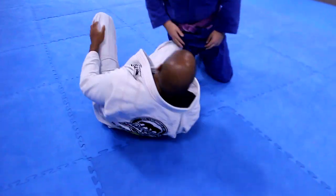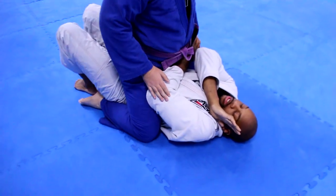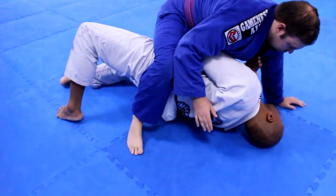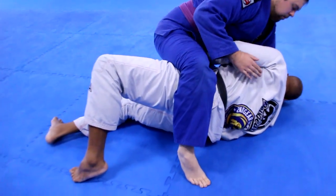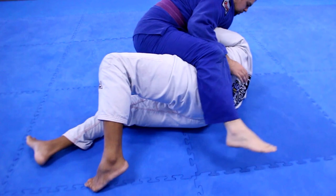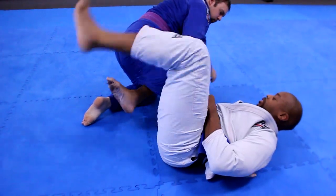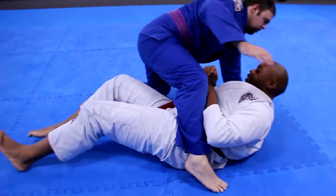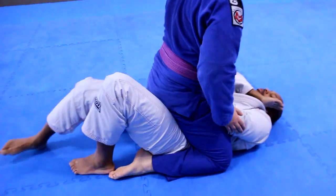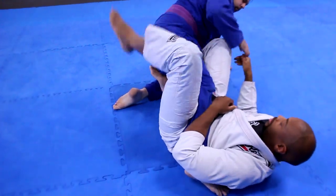Number two. Again. Structure. Ball. Bridge. And now I'm retracting my bottom arm. As soon as I'm retracting my bottom arm, my hip moves back. He comes in. Circle. Again — ball, switch, detract, escape.